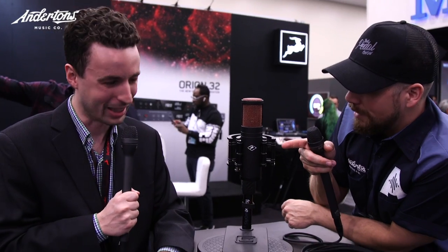It's the first time I've been in front of it and I love the look of it. I love this shock mount — I think that's incredible.